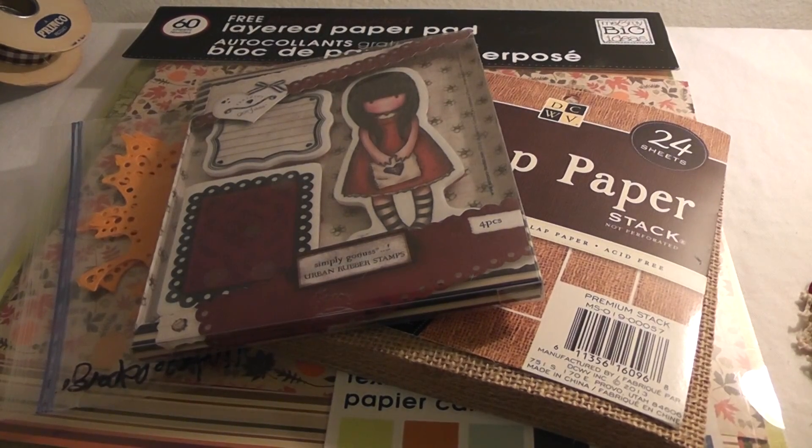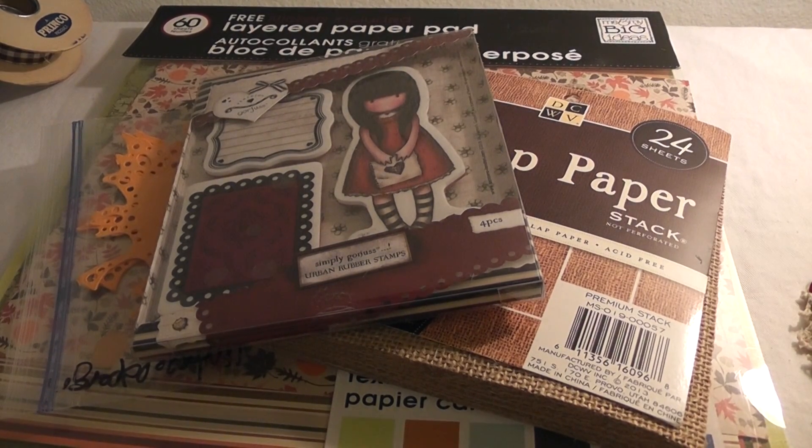Hello everyone, it's Lydia and I have a project share today. I created a really cute fall goodie bag using the burlap paper stack.